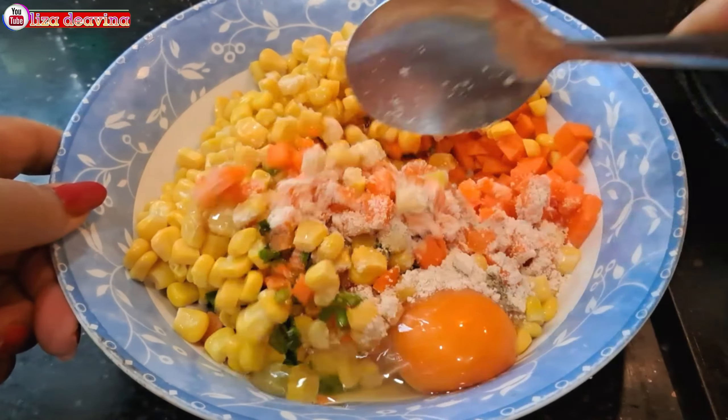Menggorengnya menggunakan api sedang agar tidak mudah gosong. Balik di kedua sisinya agar matangnya merata. Setelah bakwan jagungnya sudah digoreng dan kuning kecoklatan seperti ini, kita angkat dan ditiriskan minyaknya. Goreng sedikit demi sedikit adonan bakwan jagung yang tersisa sampai habis.